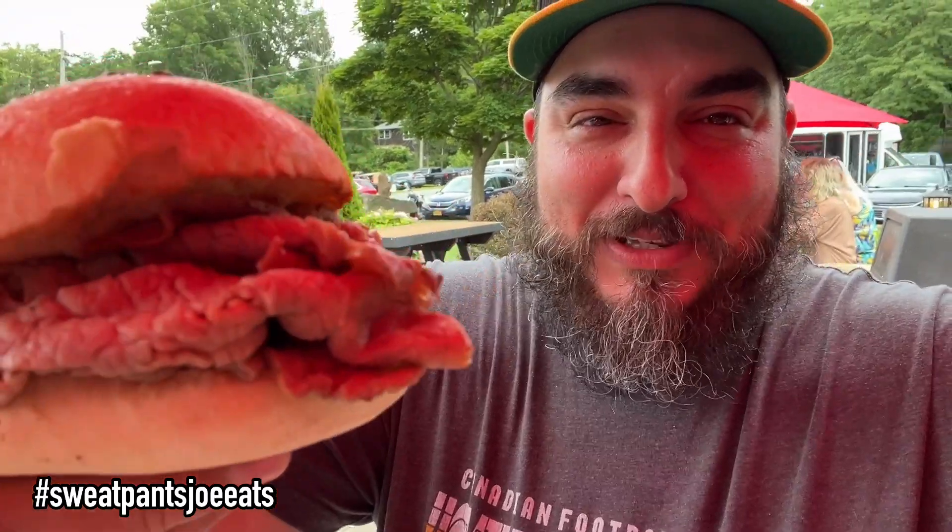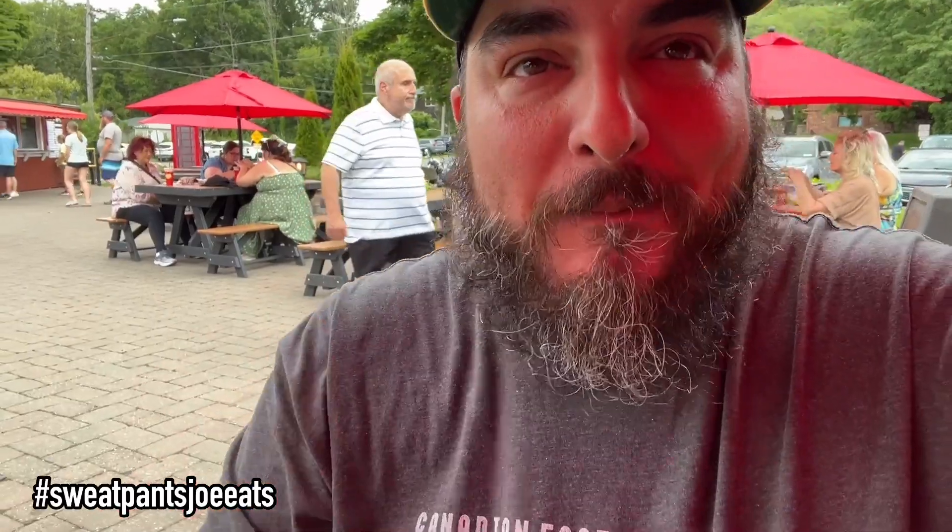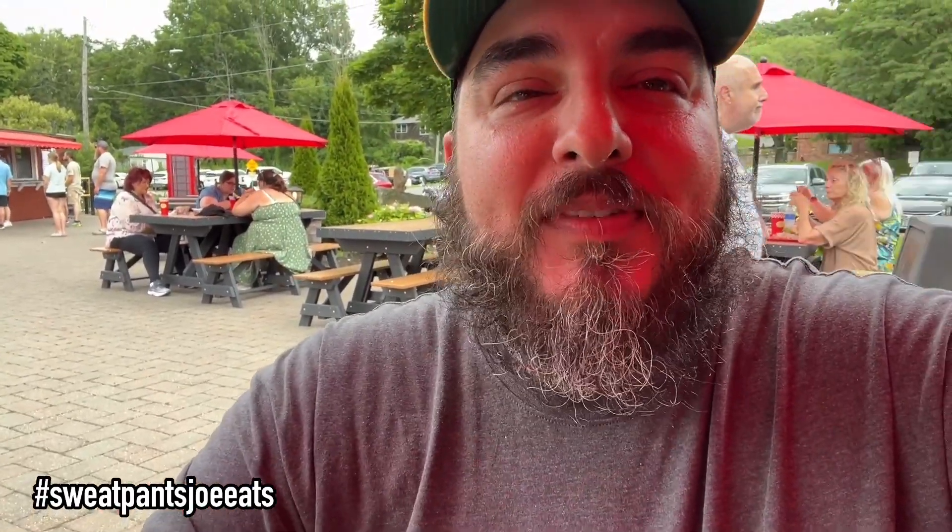The beef on weck — not a lot of caraway seeds on this bun, the beef kind of looks... okay, it's got a beefy texture. It's not bad, it's a little too well done for my liking, but it's very moist.